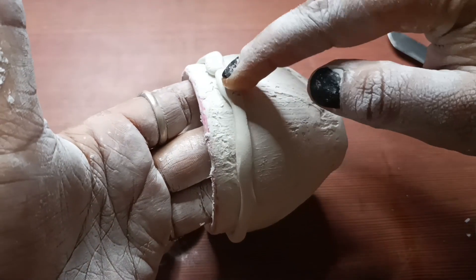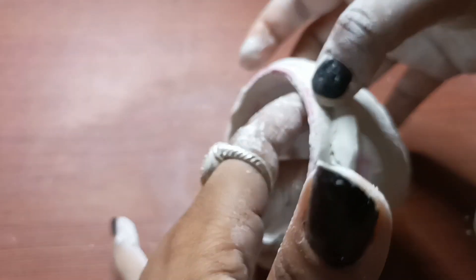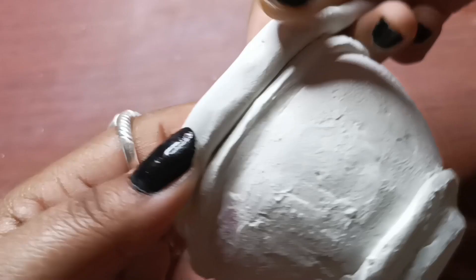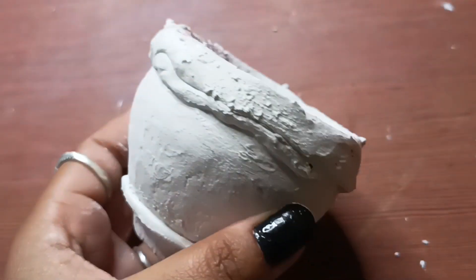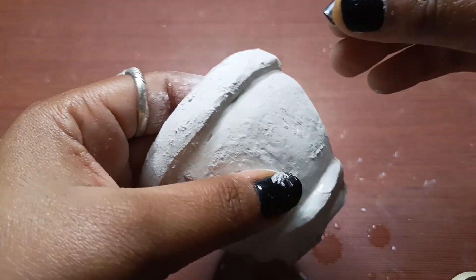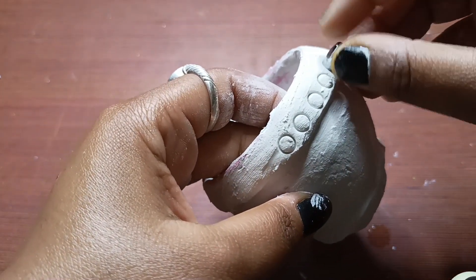I will use more wall putty to make a coil and put a round shape on it. Then we will put a little bit of water on the wall putty and put a shape on it. Then we will put paint on the top and put a design on it.